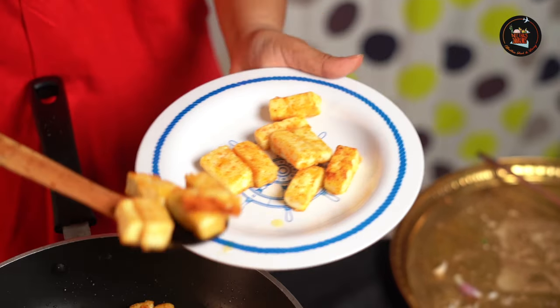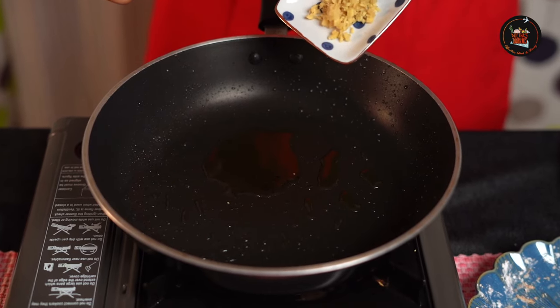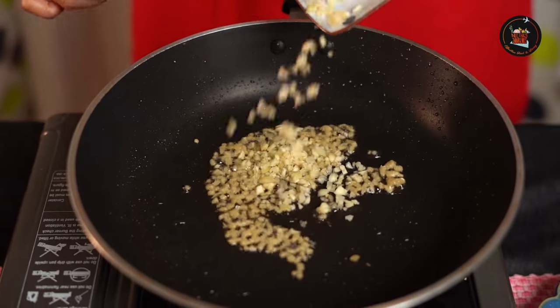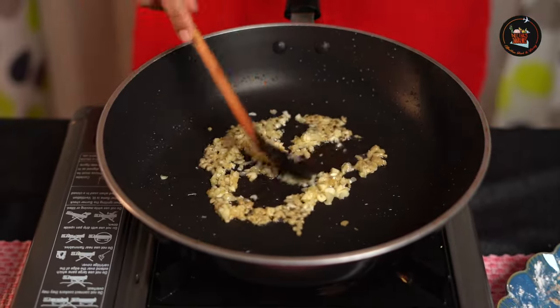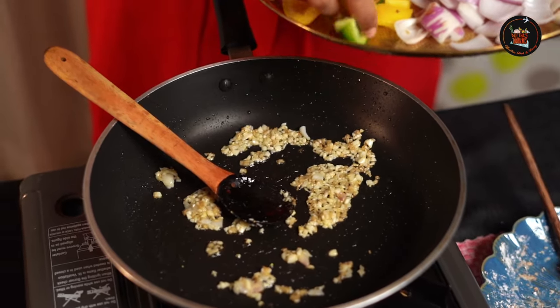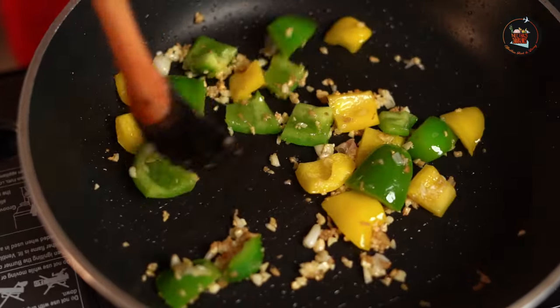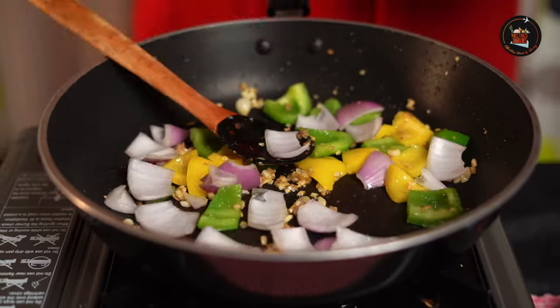Yummy! So, in the same oil, we are going to toss in a lot of veggies and we are going to make some sauce and then toss in the paneer. I am going to add 1 teaspoon of minced ginger and 1 teaspoon of minced garlic — I have added more than 1 teaspoon, so you can adjust as per your liking. I have taken yellow and green capsicum just to give it colour. I like my capsicum to be crunchy, so I am not going to overcook it. Time to add our onions — give this a good stir.